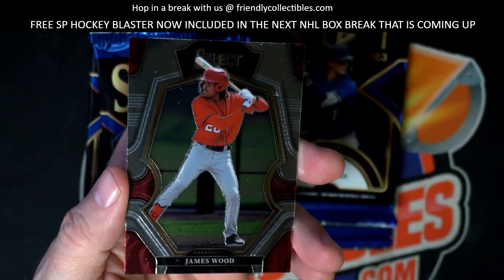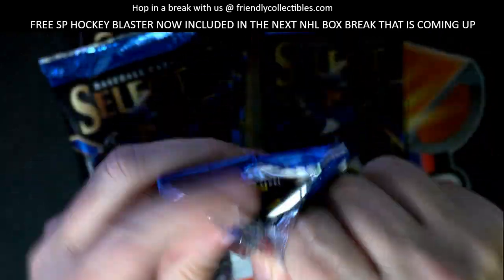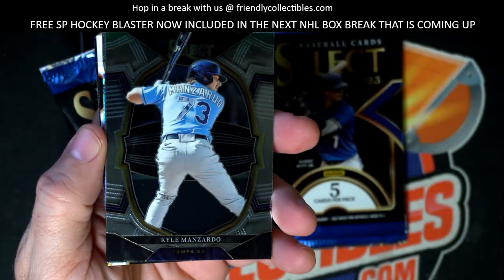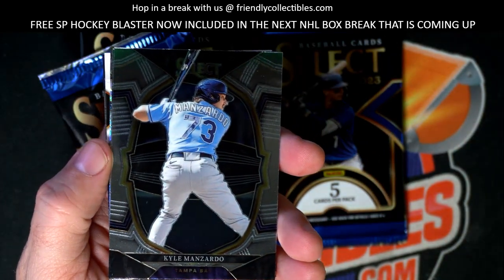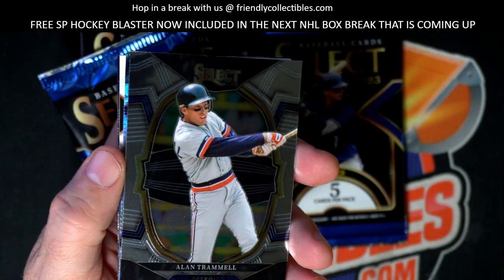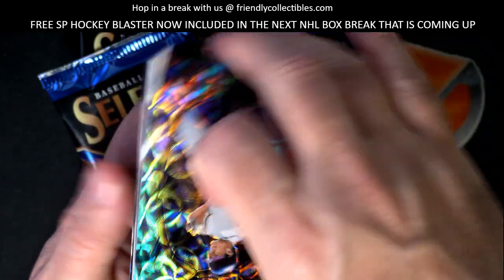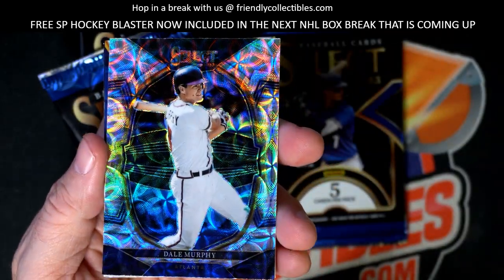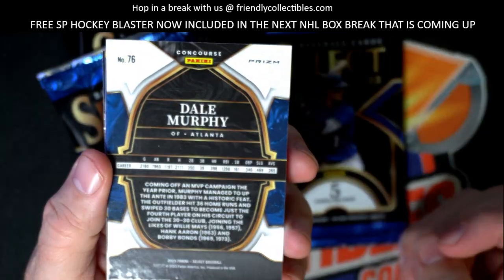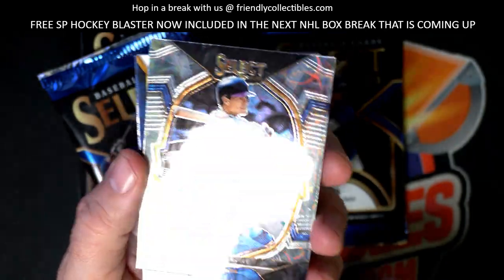Steve Carlton man, that's a great old school card - wish that thing was numbered. Carlton Fisk and James Wood, okay. Kyle Manzardo, Cubs okay, any Cubs. Alan Trammell - he was fun to watch, he was a beast man. Dale Murphy - that's awesome, the Dale Murphy prism parallel, that is just hot.